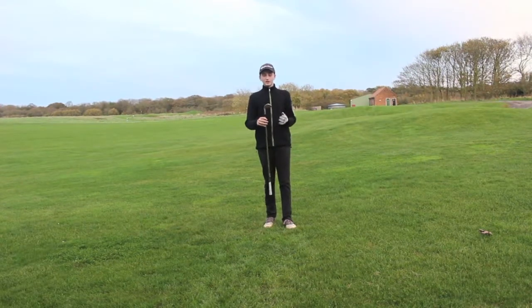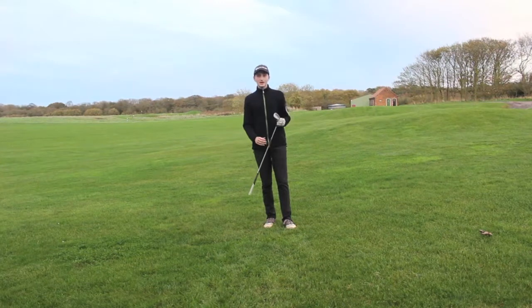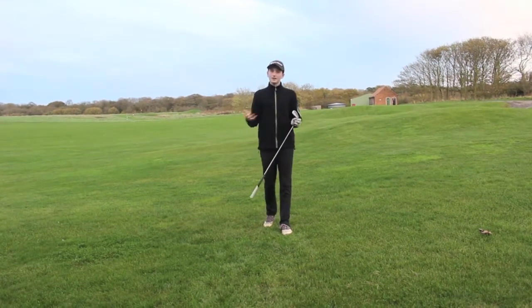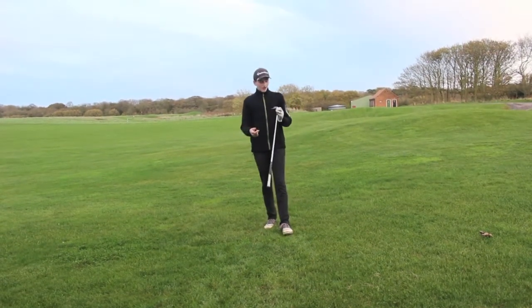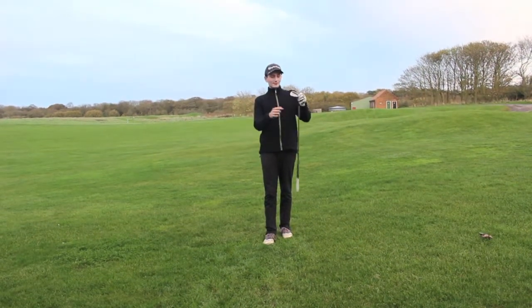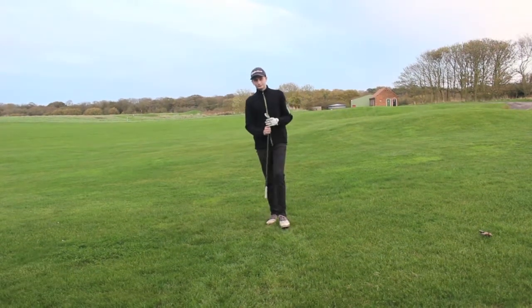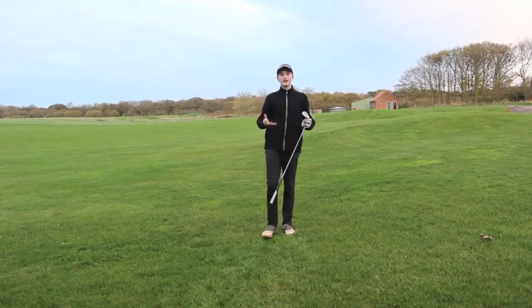Currently I've got a Taylormade wedge, this 52 degree, and on different clubs depending on what club or brand you have, different degrees are available. I've got nine bounce — it'll just say it here, but it can be on the hosel, it can be on the top, wherever — so you just pick a degree that will help on your course and your weather conditions.